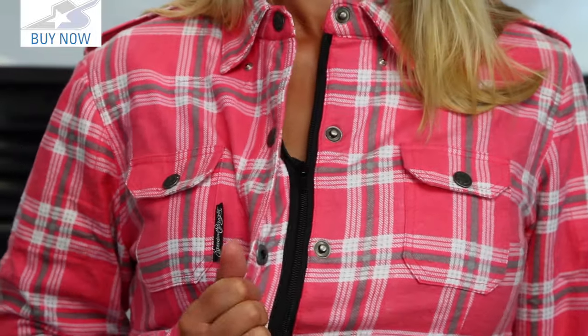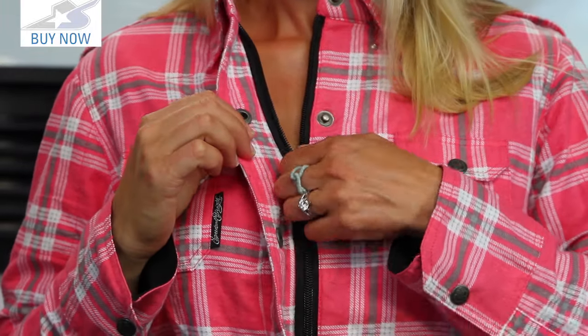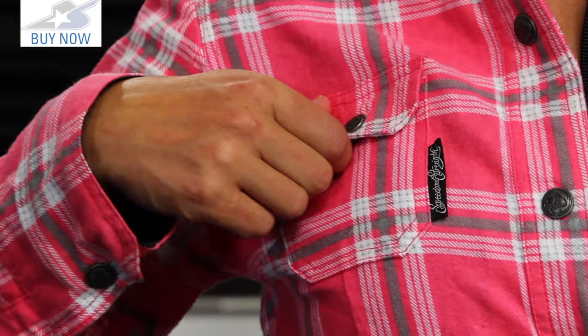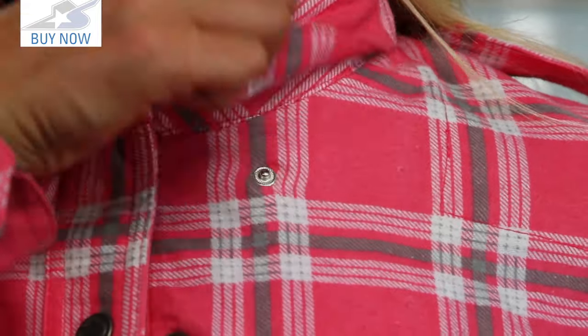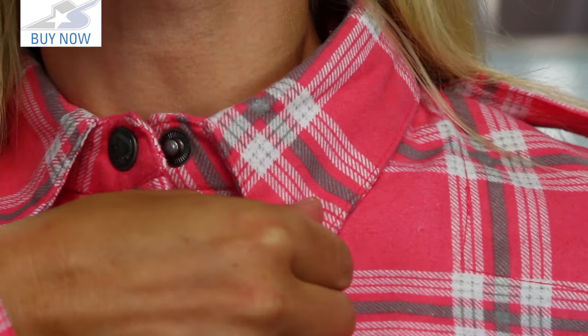Snaps all down the front with the zipper underneath, so it's very easy to get on and off quickly. It's also very easy to regulate your temperature. You'll also find snaps on the two chest pockets and there's one here on the collar as well, which is one of my favorites because it keeps it from flopping at high speeds. It also keeps the ends from wanting to curl under after you wash this thing a few times.